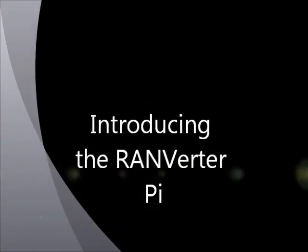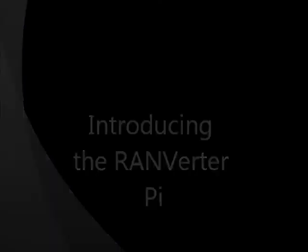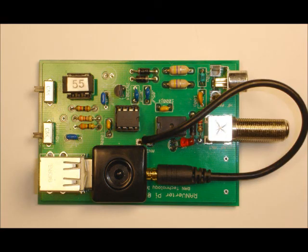The latest version is called the RANVERTER PI. It's an easy-to-build kit using all through-hole parts that can be used as a remote SDR server with the inexpensive Raspberry Pi computer, or as a standalone SDR connected to a PC, as I'm doing here.